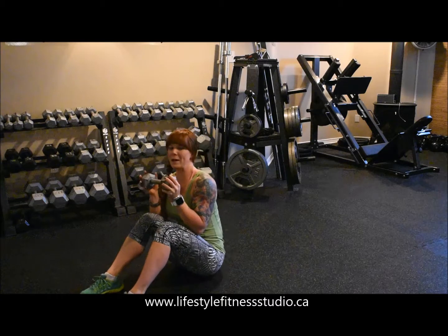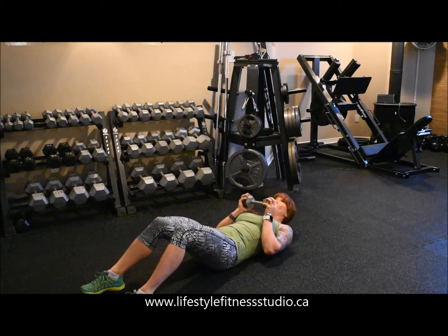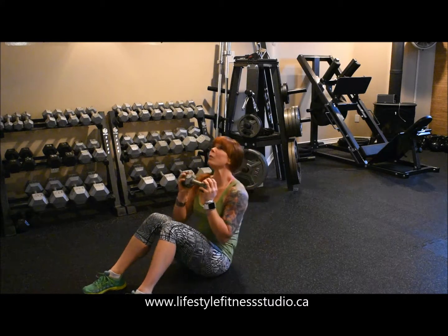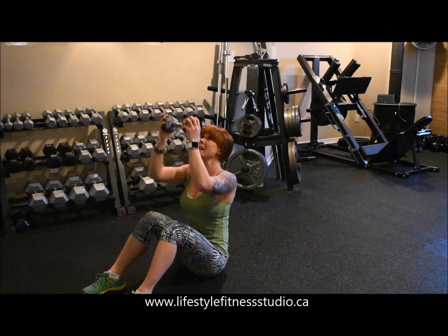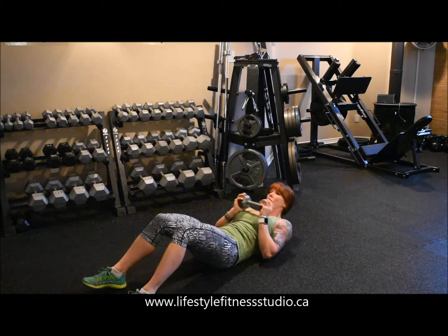Hold on to your single dumbbell by the heads of the weight, lie back to prepare for your sit up, come back up keeping the weight maintained at your chest, and at the top of your sit up you're simply going to press your arms overhead.